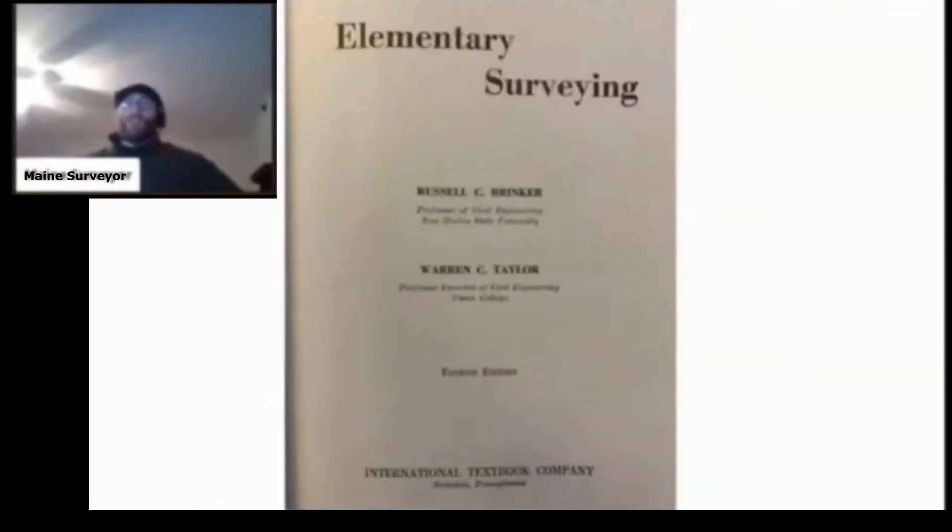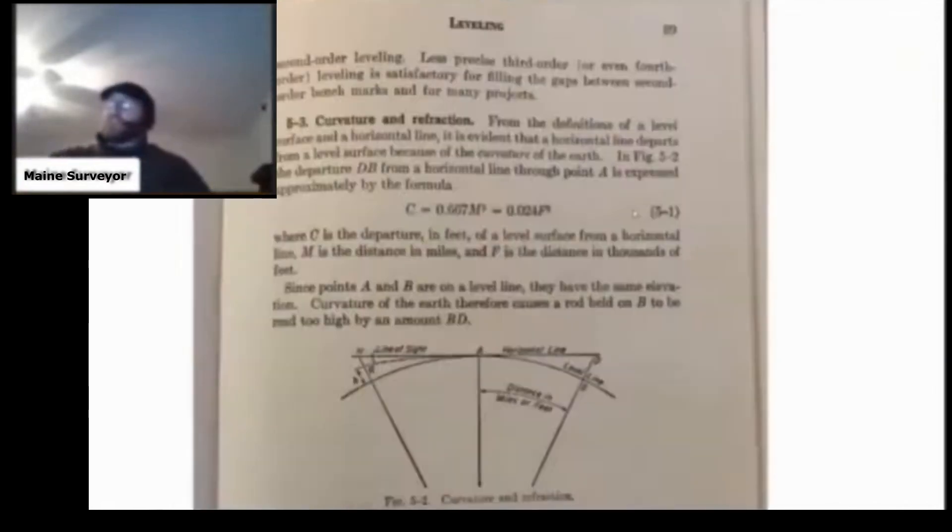When a surveyor surveys, they don't have to recreate the wheel with surveying. We build on the knowledge of those that came before us, and we do that through textbooks. The 8 inches times the mile squared formula, represented in the middle of the screen here, is expressed as C equals 0.667m squared.